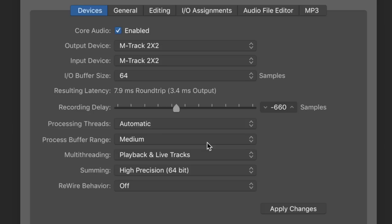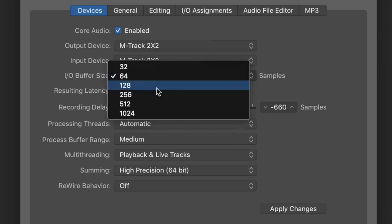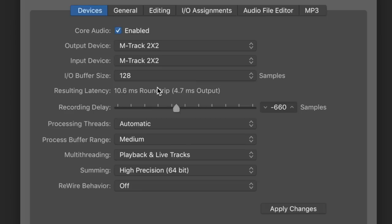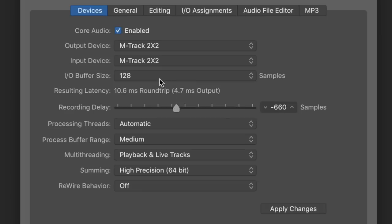Now let's check the latency. For the M-Audio M-Track 2x2 at a sample rate of 48 kHz and an I/O buffer size of 64 samples, we have a round-trip latency of 8 ms, or an output of 3.4 ms. At 128 samples, we get 10.5 ms round-trip, or 4.7 ms output. And at 256 samples, 16 ms round-trip, or 7.5 ms output.